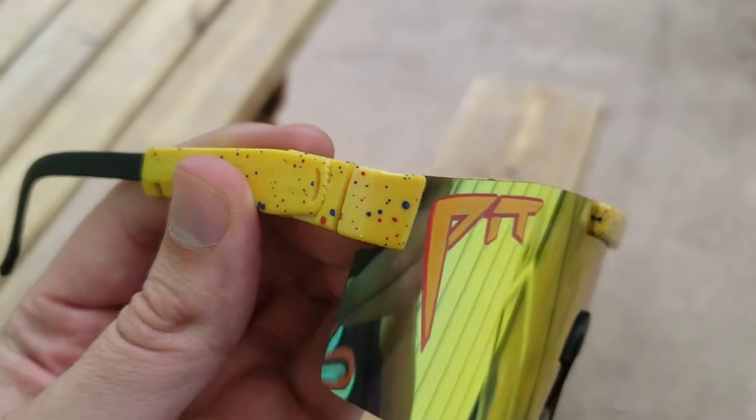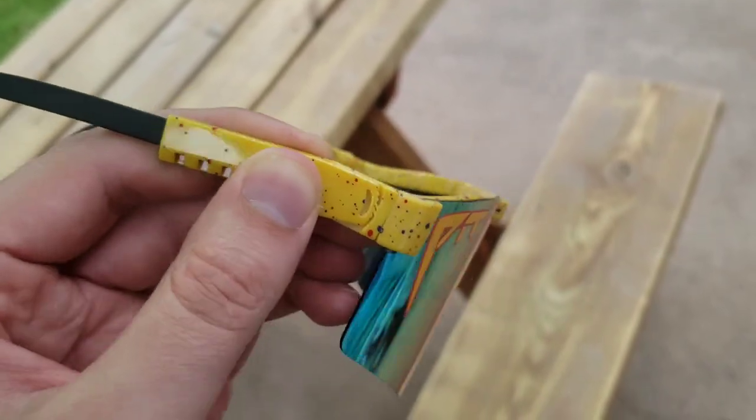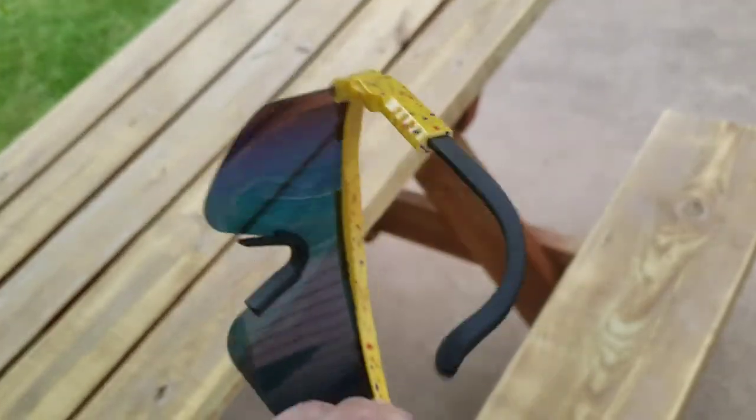I was like, who would need to hinge them like that? But they're so big, once I got them on my face, I had to hinge them because they didn't fit with them straight on. I literally had to hinge them. So that explains what that extra hinge is for. Thanks for checking out the Pit Vipers with me, guys.